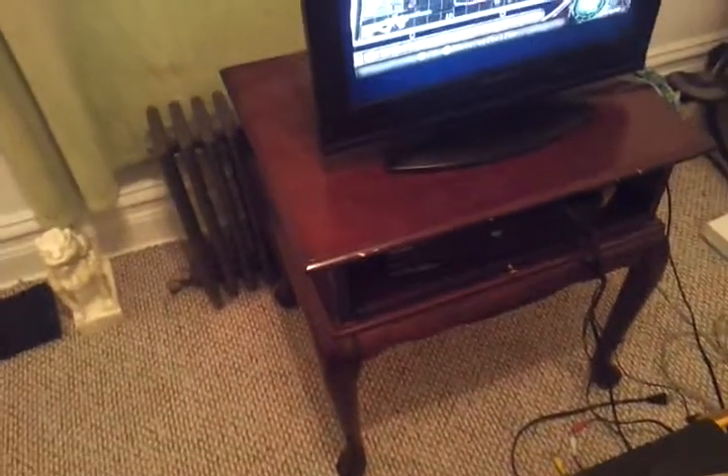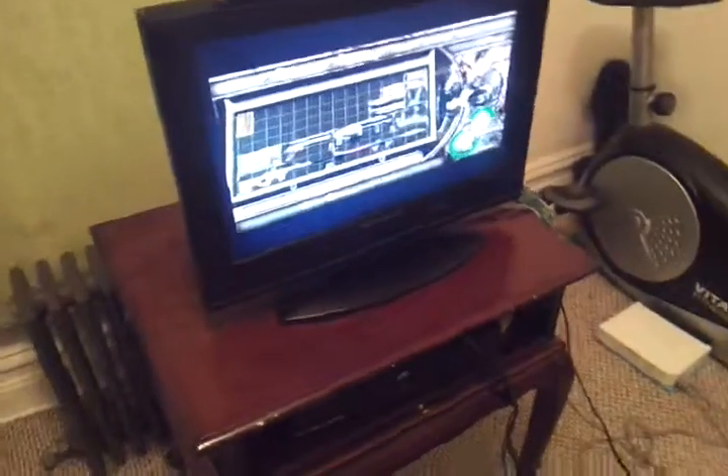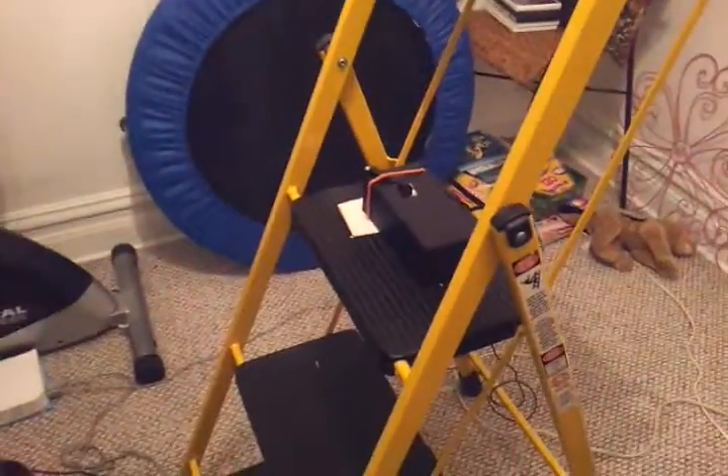I got the TV set up on a little end table of sorts this time around, so I forewent the stack of books this time and just went with a stepladder.